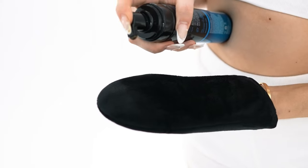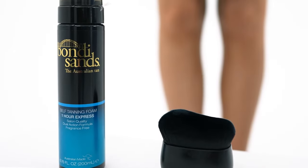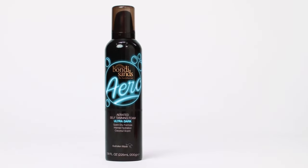This one is the One Hour Express Foam, and this one is the One Hour Express Face Mist. This is a new fan of mine, it's so good. This product gives off an amazing colour guide, so it's super easy to apply — you know where you've put the tan. It's also great for beginners. I'm personally a huge fan of the Bondi Sands Ultra Dark Foam, but this one is the same, just better if you only have a few hours to marinate.